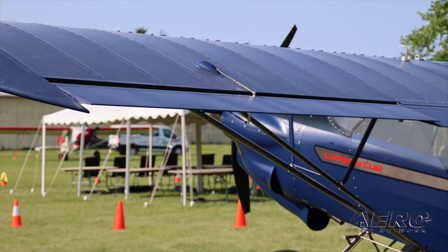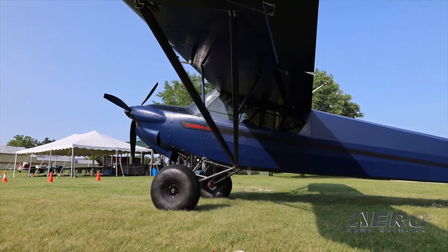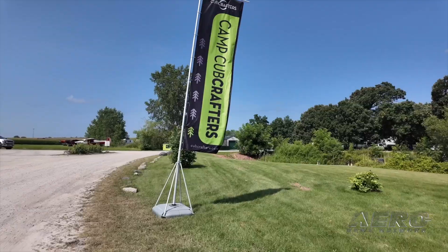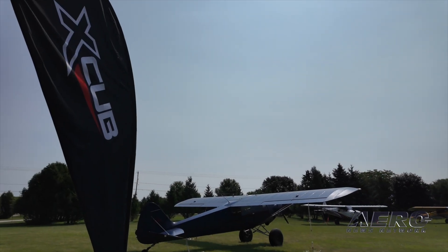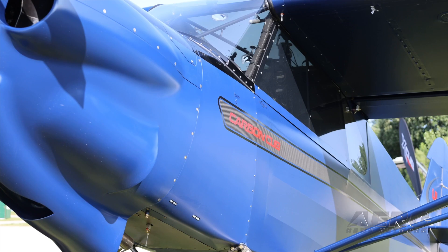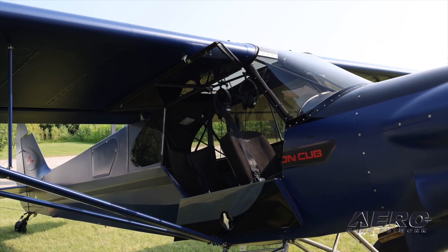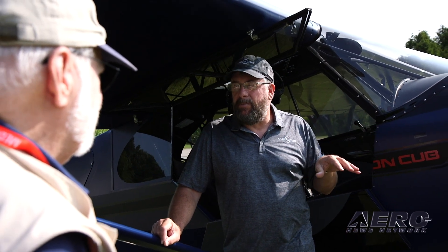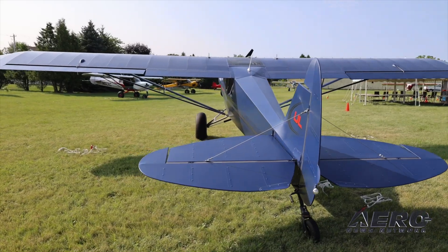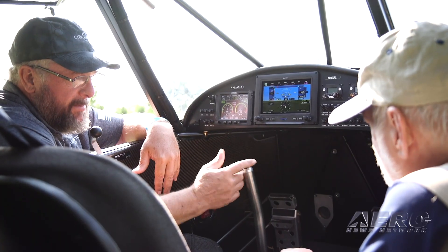Jim Campbell finally got the chance to fly the Carbon Cub UL off a grass strip and a recently plowed farm field, and liked what he found. We started with the Carbon Cub SS, historically our most popular airplane, and asked how we can reinvest into that airframe to get even better performance, lighter weight, simpler systems, and integrate the most modern composite technology, titanium structures. We're reimagining everything — we can build the airplane as light as about 860 pounds. It's become my favorite of our tail-dragger airplanes to fly, and we're pushing forward making really fun airplanes that are super capable in the backcountry.